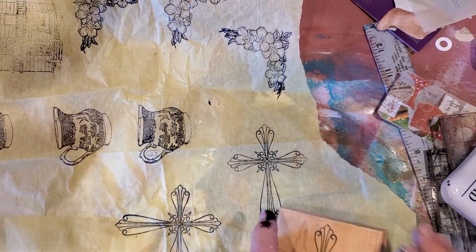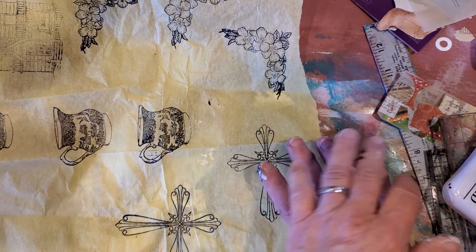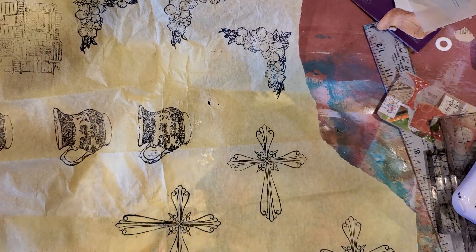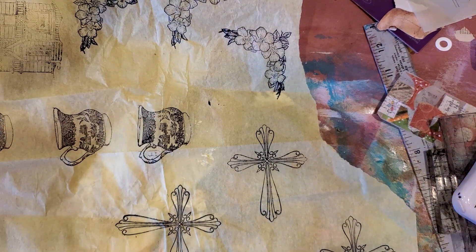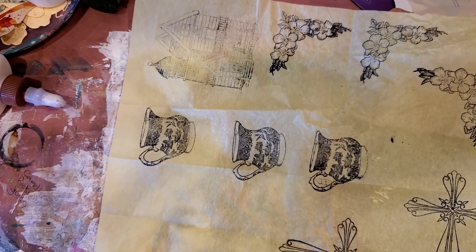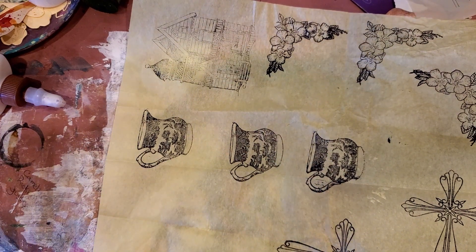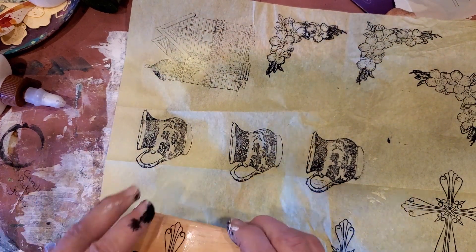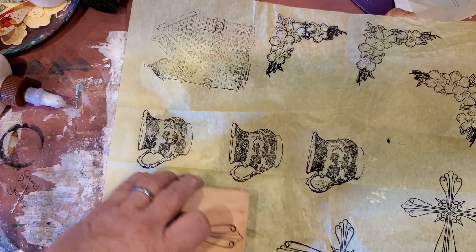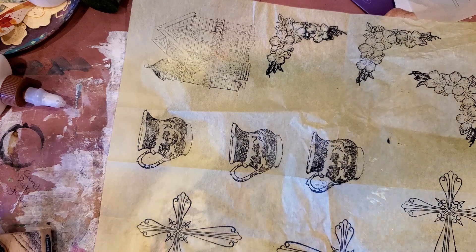You know what would be fun is to do a stamp swap. So many of us have so many stamps. If we did sheets like this of stamps and then traded them off with each other, that would give us different images. Some people may not have very many stamps and this would give you a variety if we just shared our stamps with each other.